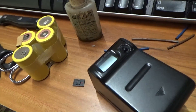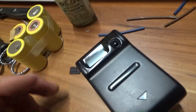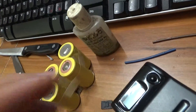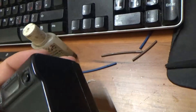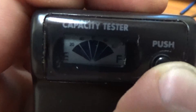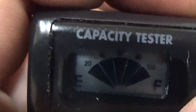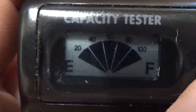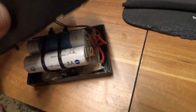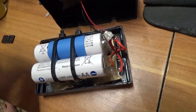Good evening my lovely YouTubers. This is my battery — old cells. Look at that, full 100%! I'm going to show you from the beginning.